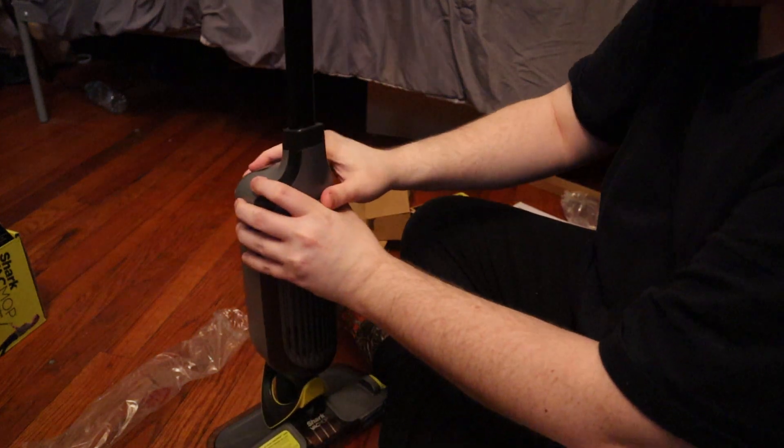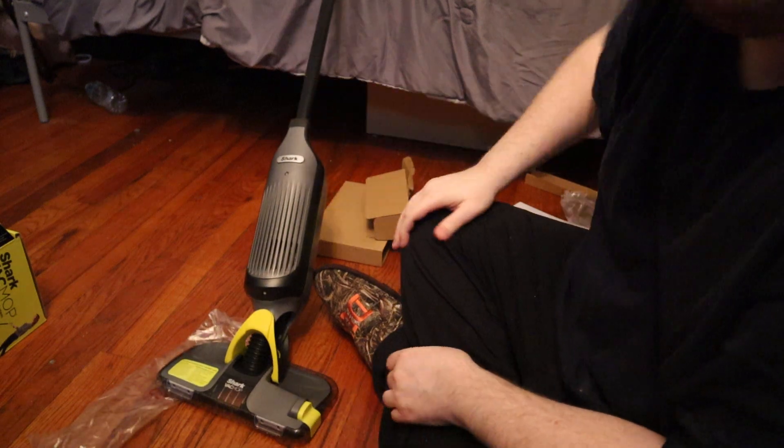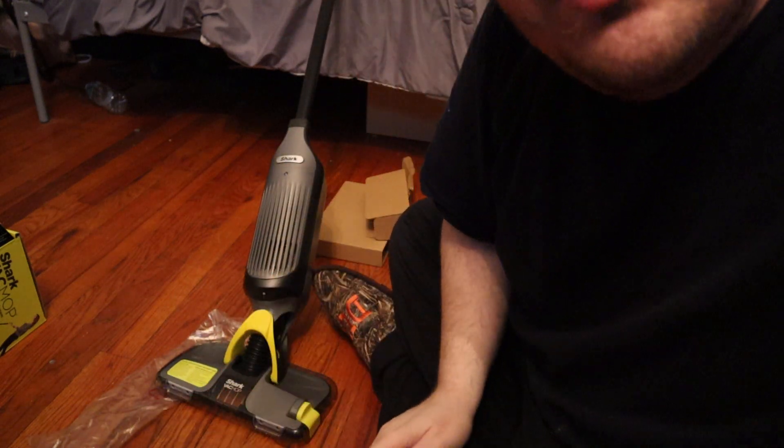It mops and vacuums — two in one. I'll put the link in the description below. Hit that like, follow, and subscribe button, and I'll see you on the next one. Have a good day.